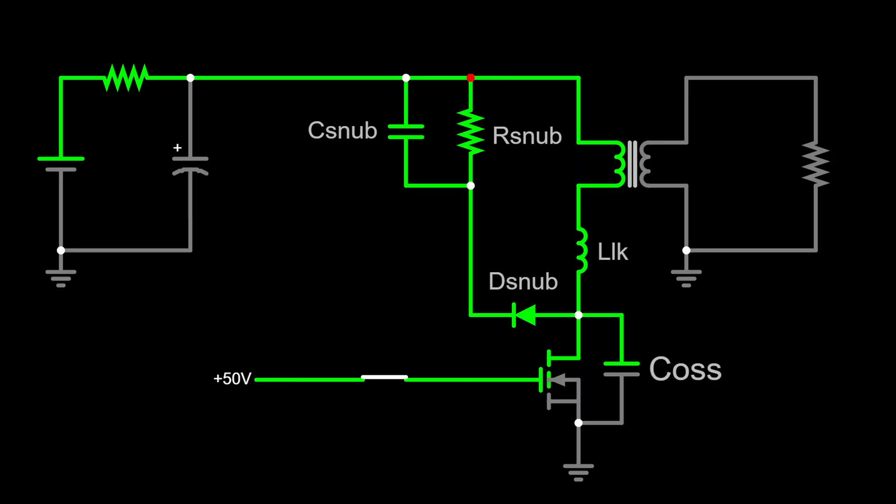So if you have designed snubbers for other types of power supplies, you will see some crossover in the design approach for the RCD snubber. To understand how it works, we first need to talk about the problems it is solving. The power stage of the flyback converter is comprised of the input capacitor, the primary side of the transformer, and the MOSFET. This circuit diagram shows a schematic of the power stage with the addition of a few components known as parasitic elements.